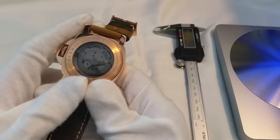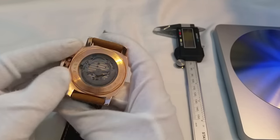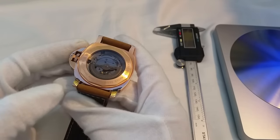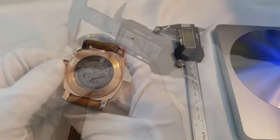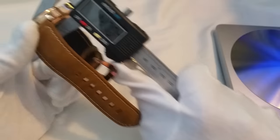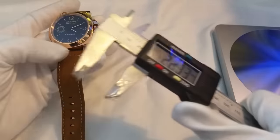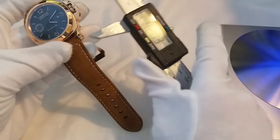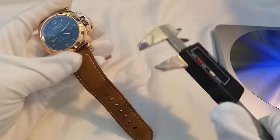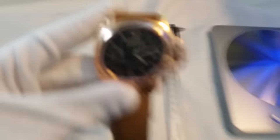The movement this uses is the Miyota 821A — it's a very reliable movement. As you can see, it's actually really well decorated: it's completely black and just matches the gold very nicely. The case size is around 44 millimeters, the case width is about 14.7 — so nearly 15 millimeters. The lug size is almost 24 millimeters, and lug-to-lug we're looking at around 53.2, I'd say closer to 54. So it's a very large watch, but then again so is the actual Panerai.